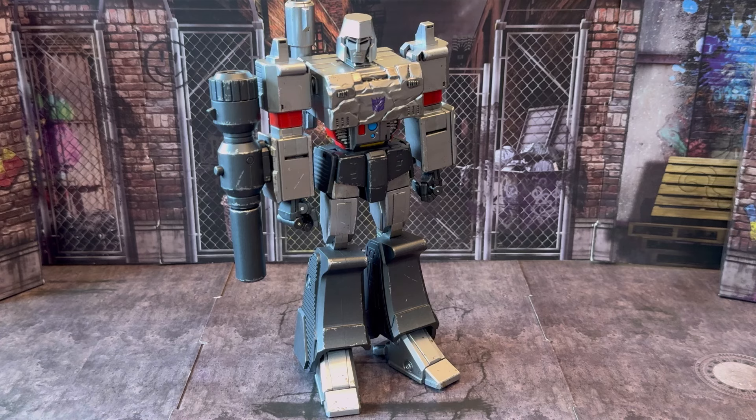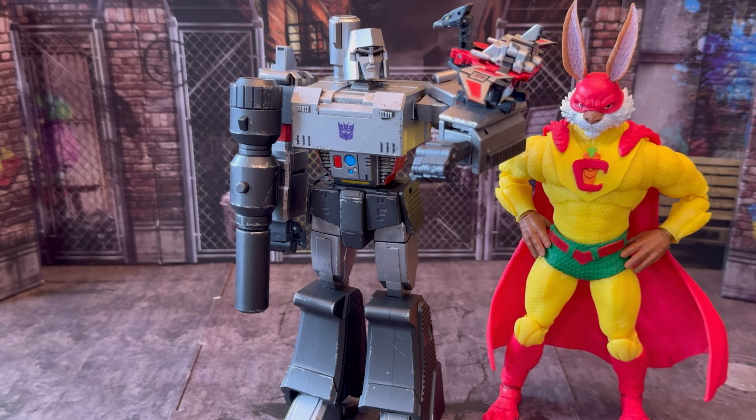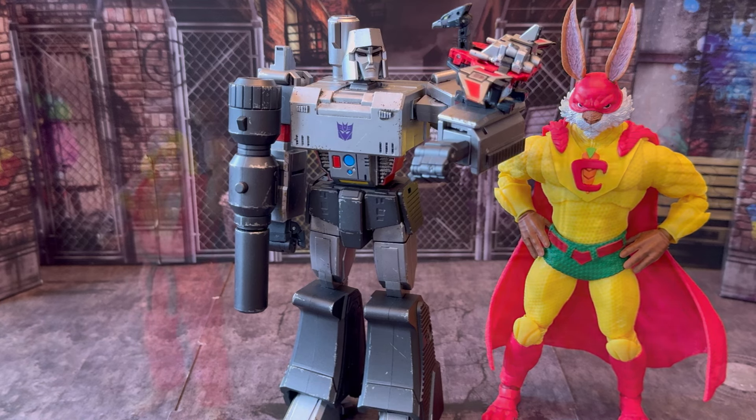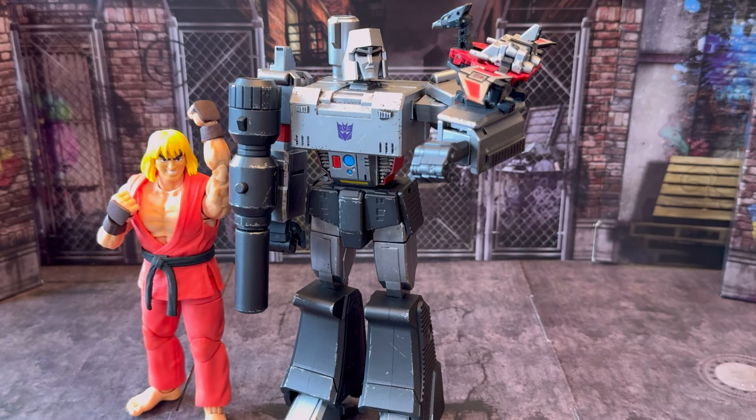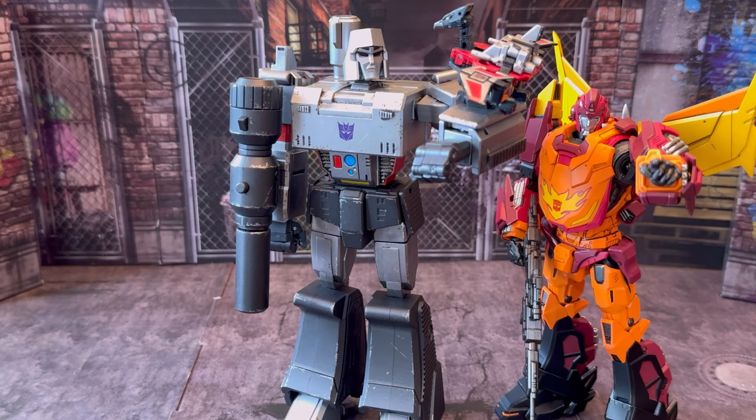So let's get into some comparisons and see how he compares to some other figures in other lines. Here's how the Yolo Park Megatron compares to a Masterpiece Laserbeak. Here's how Megatron compares to the DC Multiverse Captain Carrot, Jadetoy's Street Fighter Ultra Ken, Nekatoys' Last Ronin Raphael, and last but not least, Three Zeros Rodimus Prime.